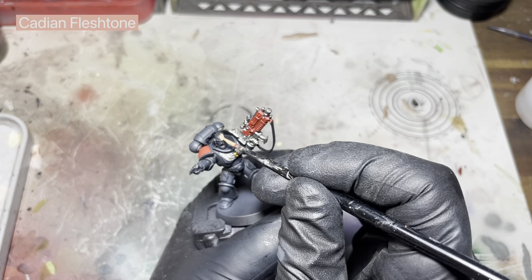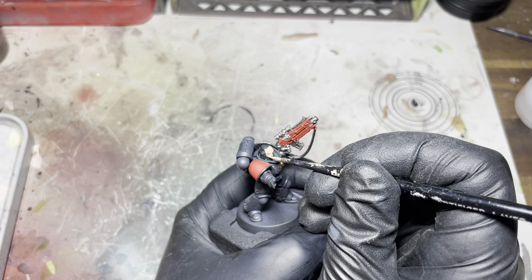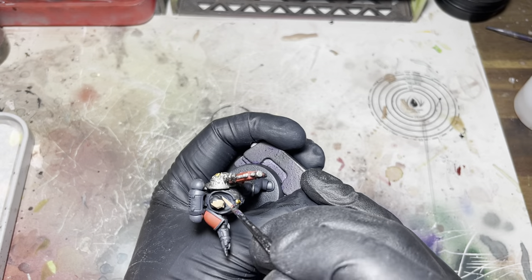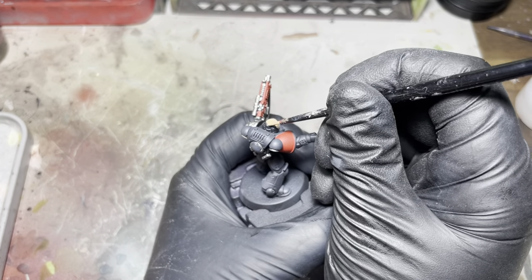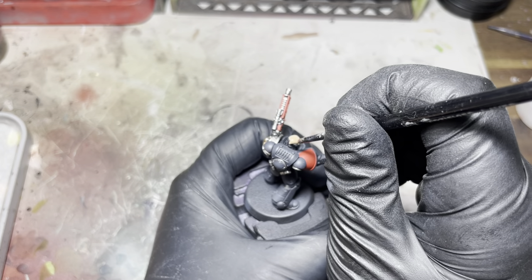Now for the head, I'm just going to use some Cadian Flesh Tone and I'm just going to block this in. I do quite a lot of this face off camera because I can't do both at the same time — record and do the face — because I'm not that good.